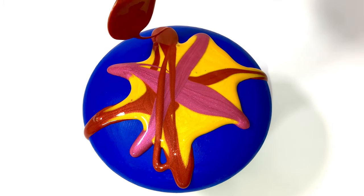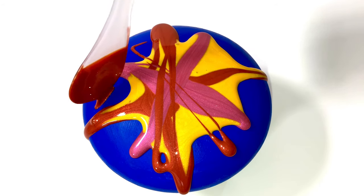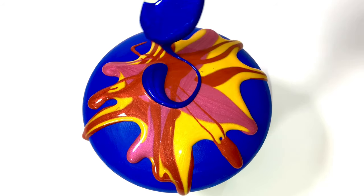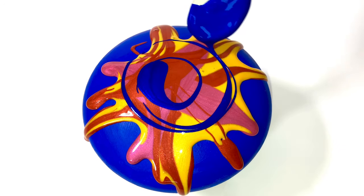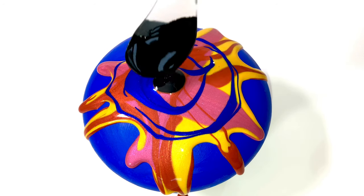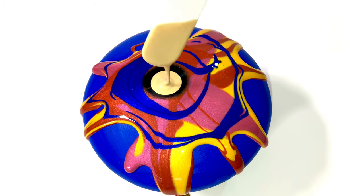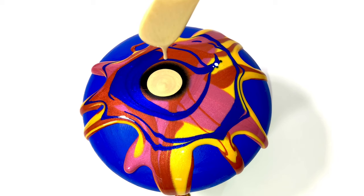The spoons I'm using are also from Color Art. They are very nice to work with, very handy, and they clean up very easily. When I'm done pouring, I always have a glass with water next to it. When I'm done, I just drop the spoon in that glass of water and rinse them off when I'm done.